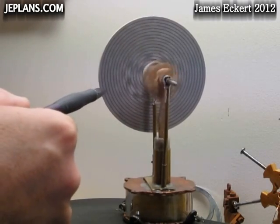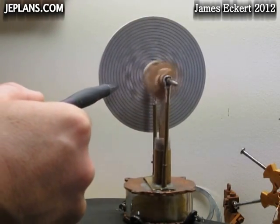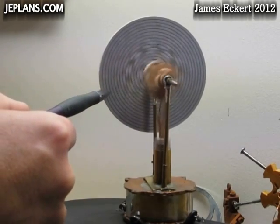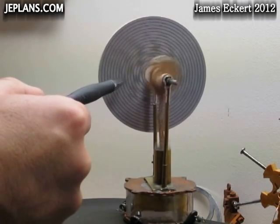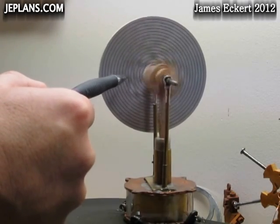Alright, counting the rings: 1, 2, 3, 4, 5, 6... 1, 2, 3, 4, 5, 6, 7, 8, 9, 10, 11, 12.